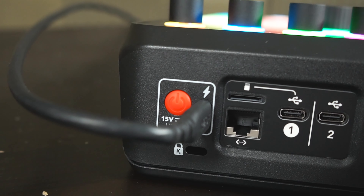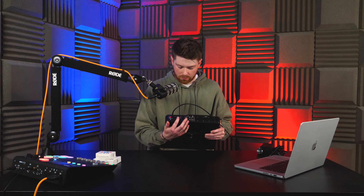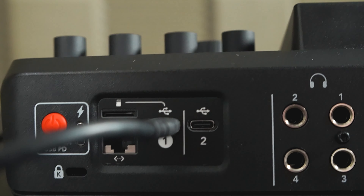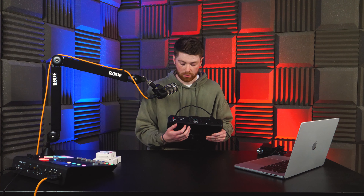All the old buttons also return. On the back we have the power button and USB-C charging instead of that 15-watt charger as mentioned earlier. We have two more USB slots, and an ethernet port which you can use to update to the latest firmware instead of using Wi-Fi. Bluetooth is also enabled, just like on the old one, which is great for phone calls and streaming music.